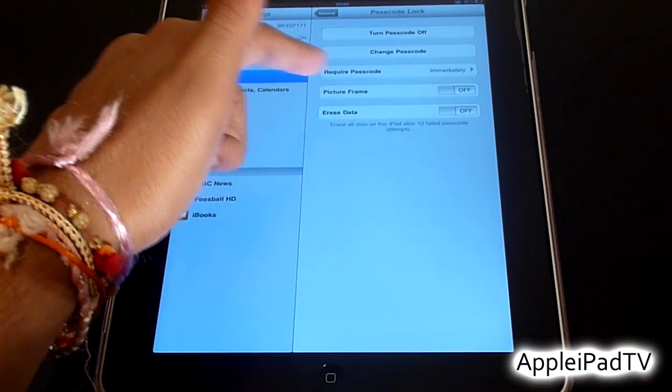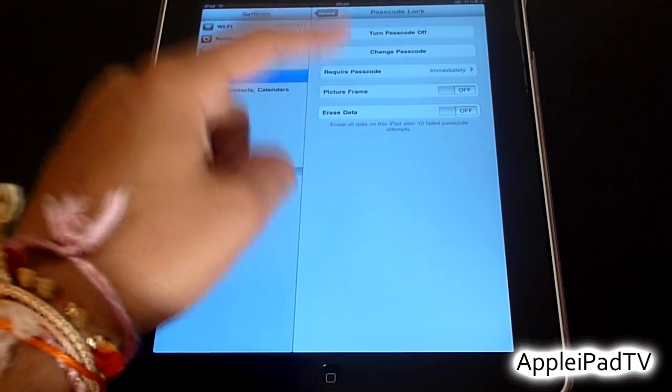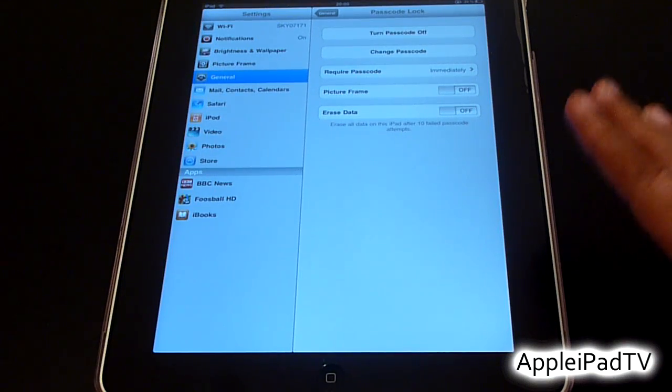We also have the option to turn on Picture Frame, or most importantly we have the option to erase all data on the iPad after 10 incorrect password attempts, which would be very helpful if you have some very important information on your device.